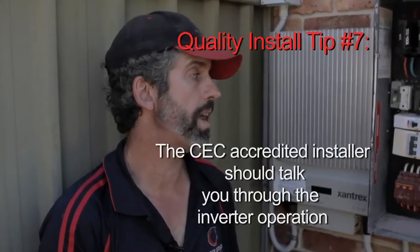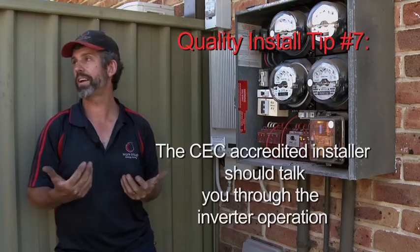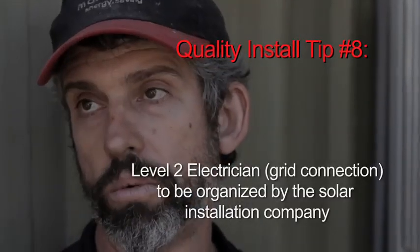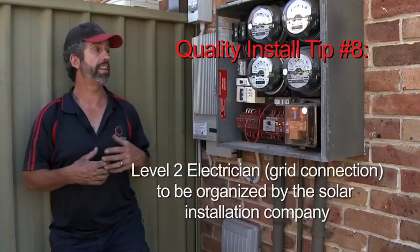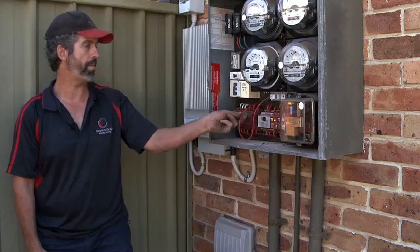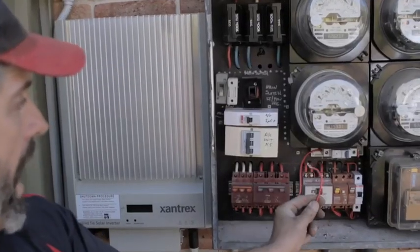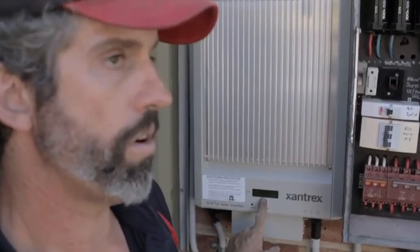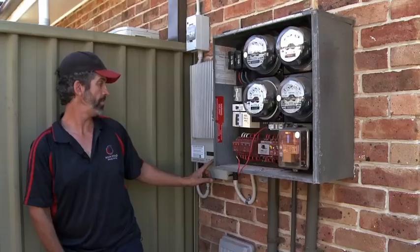I go through it with the customer and explain how it works. There will be an inspection on the work that's been done — the energy supplier will come out and proceed to go through their rules and check my work off. The last test I have to do before I pack up is make sure the unit can turn off. By taking my wire back out of the board and pulling that out, you'll see it's now got a fault and the inverter's gone offline — and that's instantaneous.